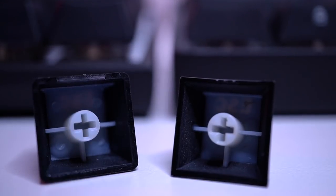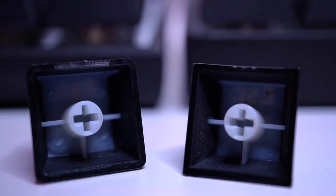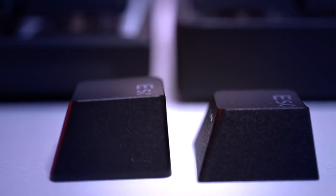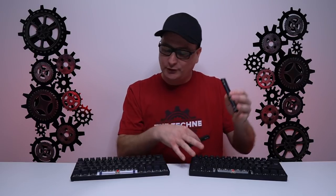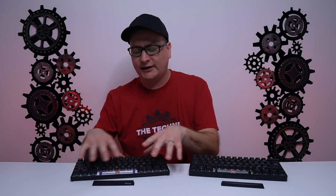Both keyboards use double-shot PBT keycaps with a nice texture coating, shine-through legends, and very crisp solid construction. The Ducky Mecha Mini uses OEM profile, while the Venus uses the slightly shorter Cherry profile — it took a little getting used to, but after a couple of days it's perfectly fine. The Ducky's white metal plate makes the RGB radiate and look more vibrant, while the Venus has a silver plate.